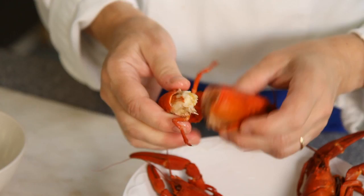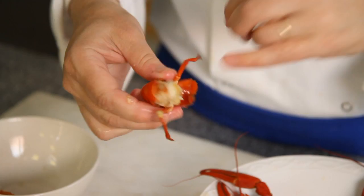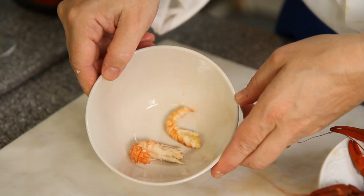They make a fantastic addition to a seafood platter, but if you want to get the meat out of the shell, it's a very simple process. I'm going to twist off the tail. There's a little bit of meat in the claw which you can crack open. Then take the tail shell, pinch it — it splits down there — and then just peel that away.